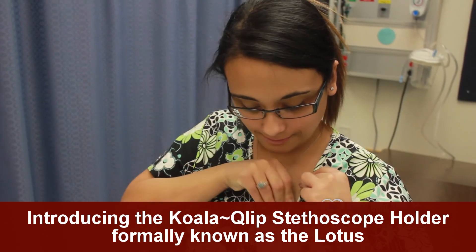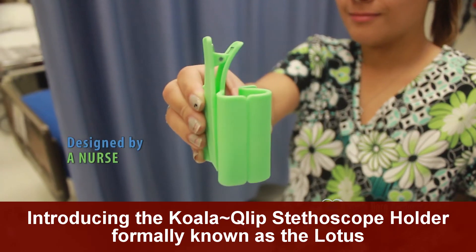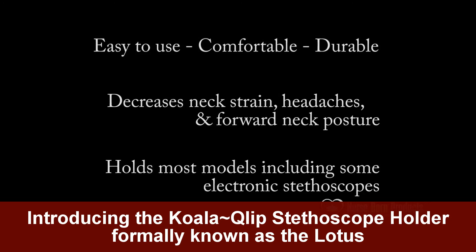It keeps your top-heavy stethoscope from flipping forward and onto the floor, and is constructed of durable plastic and two springs. The Lotus is the best way to keep your stethoscope readily available and safe while on the move in a work environment.